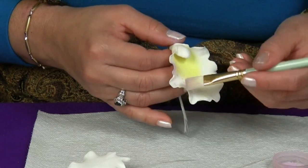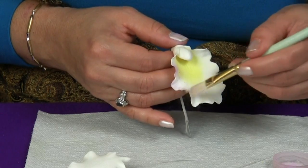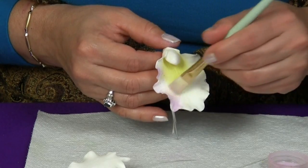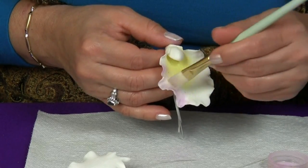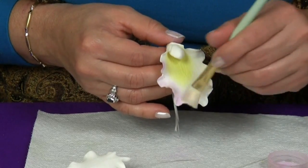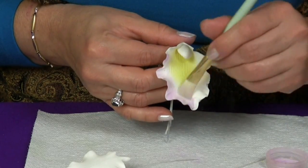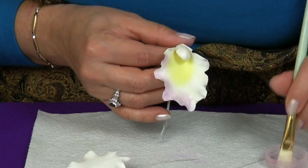Now we're going to continue with the second color. I have chosen pink. If you notice, I have two brushes, one for each color. It's even better to have one brush for each color so they don't get mixed.